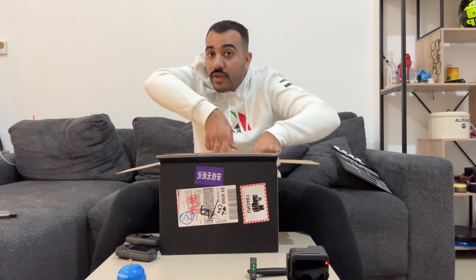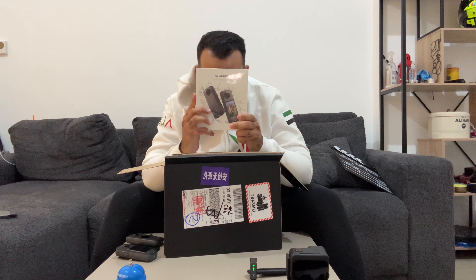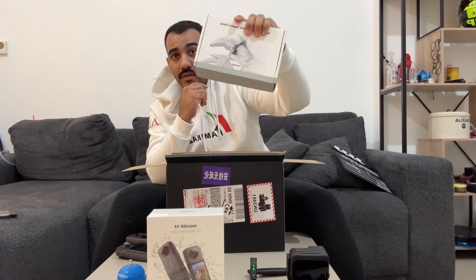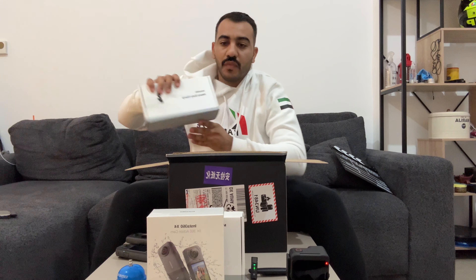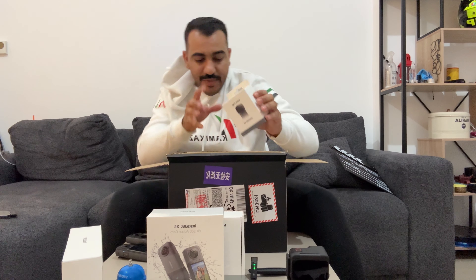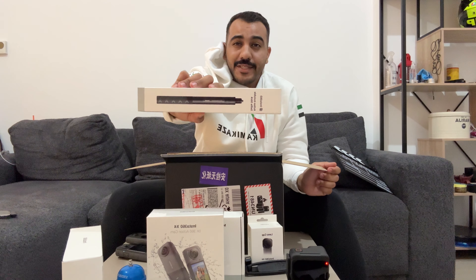First of all, X4 baby, let's go! So we got the X4 over here, and the motorbike heavy-duty bike mount, a lens cap, and an invisible stick.